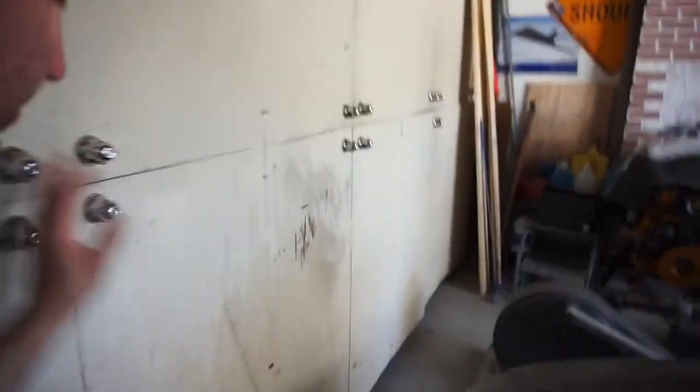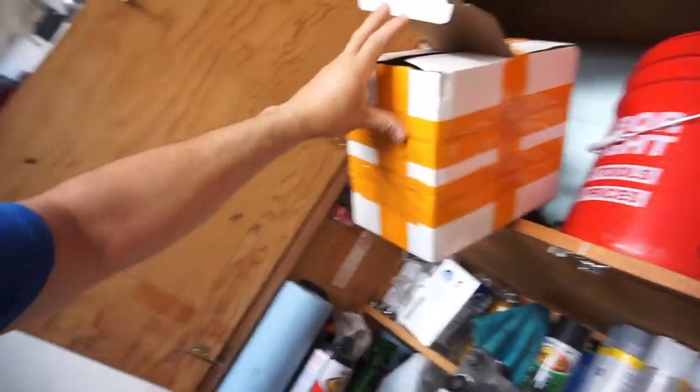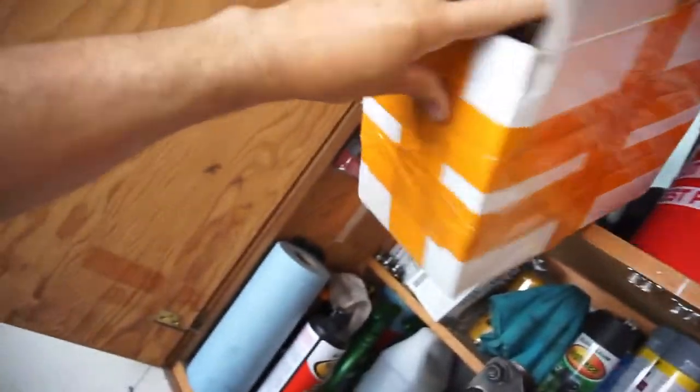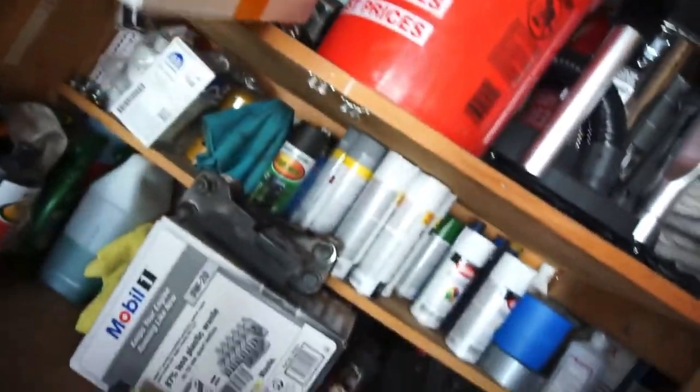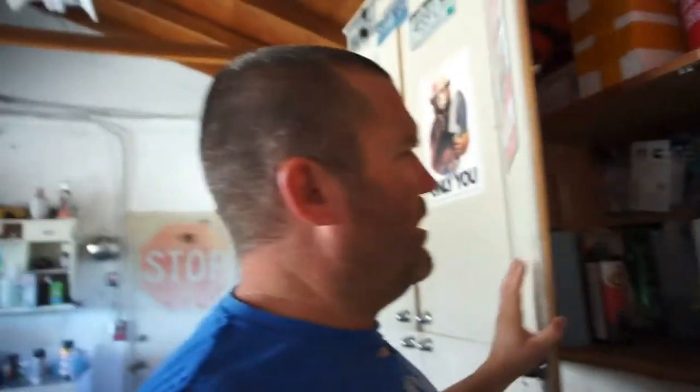I got these exhaust clamps that I've had for four or five months now in this box for the truck. I want to put those on and get rid of the other clamps before it becomes rainy season.